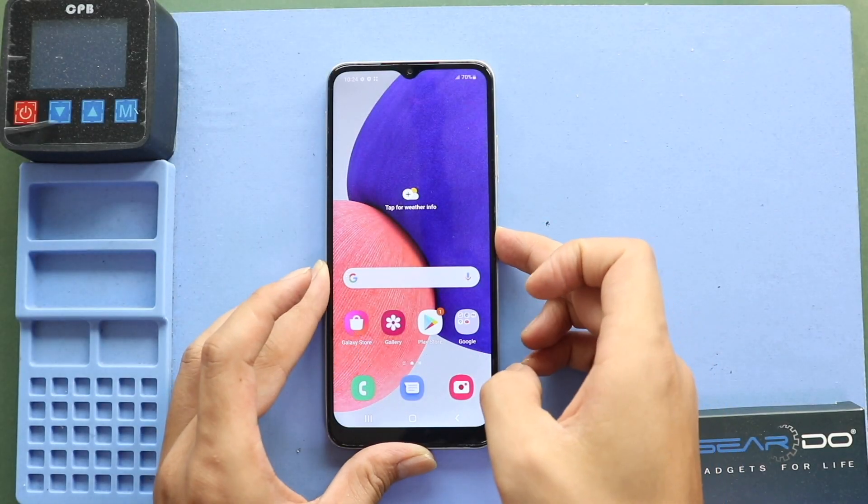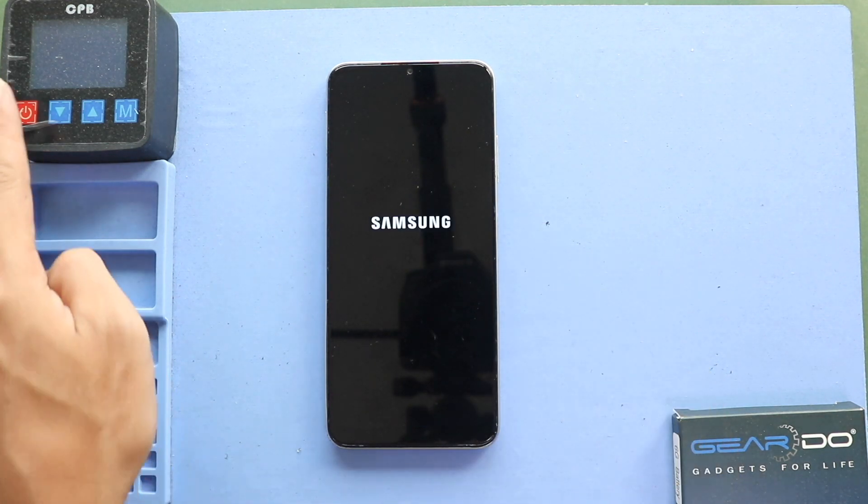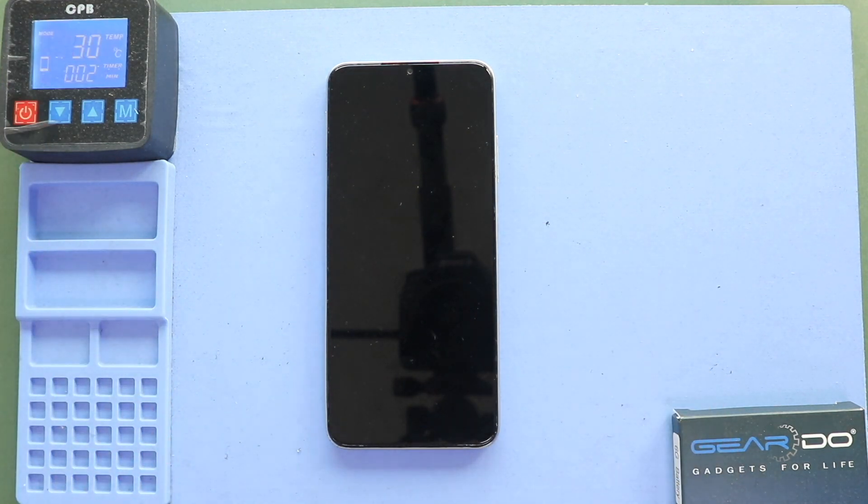Hi everyone, welcome back to Gido. Today, we will show you how to replace a battery on the Samsung Galaxy A22 5G mobile phone.